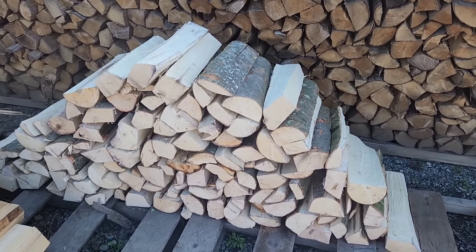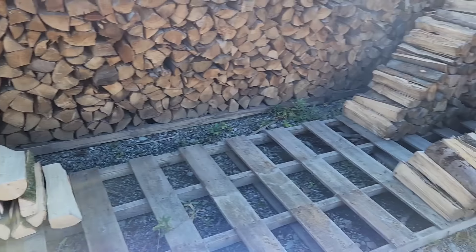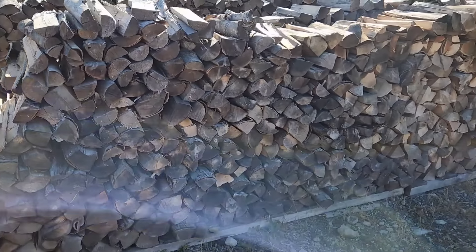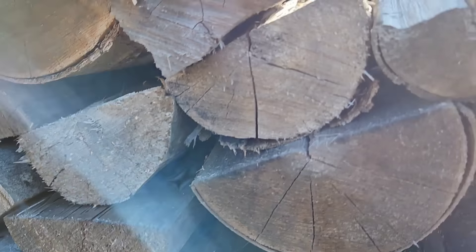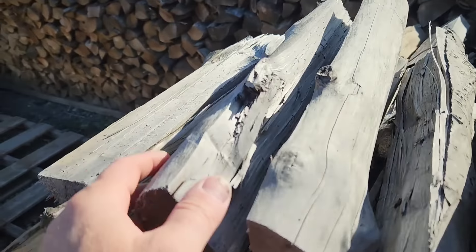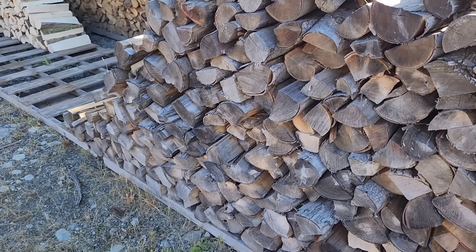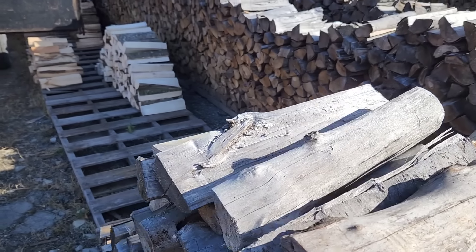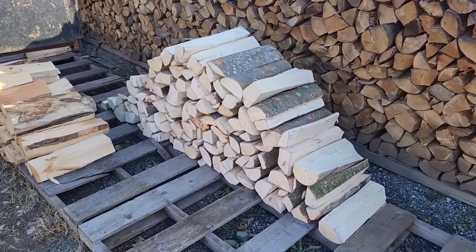This is what it looks like right when it is split. And then coming right here, this is what it looks like when it is seasoned and it is ready to go. This wood is very dry. The customers are going to love it. This is mostly maple. I can take this to either a restaurant or residential. Small splits is worth more money — people appreciate it and they're willing to spend more to get quality firewood.